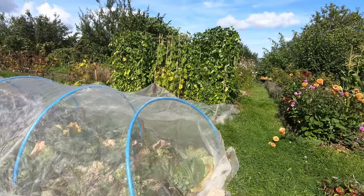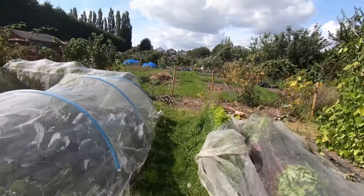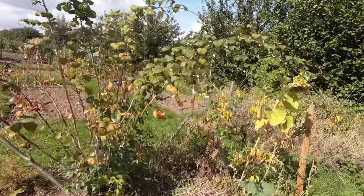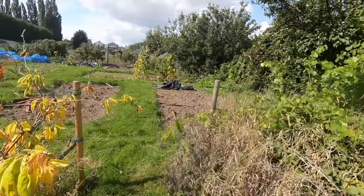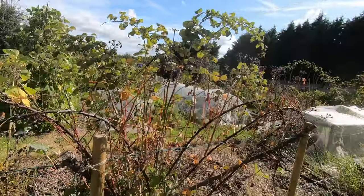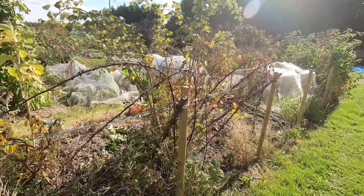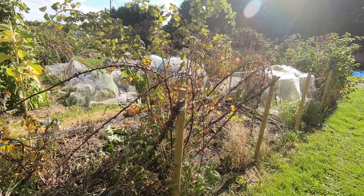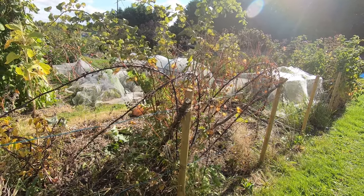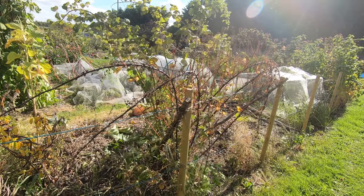The autumn onions — last year's autumn onions we're still using. They've been fabulous. If we have time after we've planted the onions, I'm going to prune this black raspberry. It's done in very much the same way as the raspberries, blackberries, or tayberries.